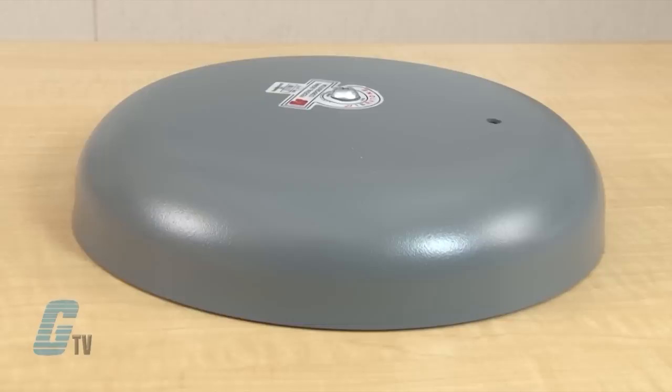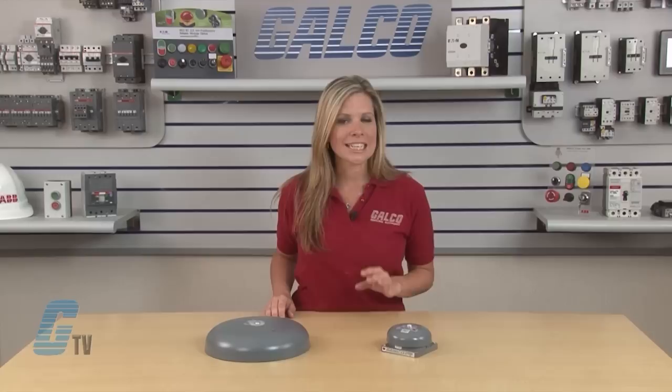Federal Signal Vibratone Bells can be used in a wide range of industrial applications, such as to signal danger or for start and dismissal. A variety of mounting accessories will accommodate almost any environment. The optional weatherproof device back box provides a Type 3R NEMA enclosure.